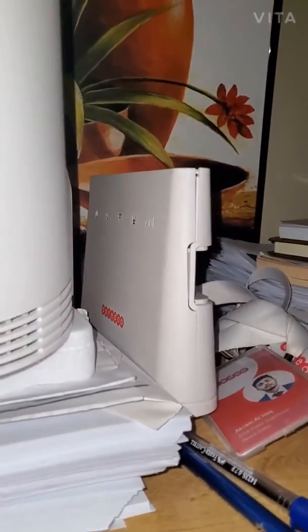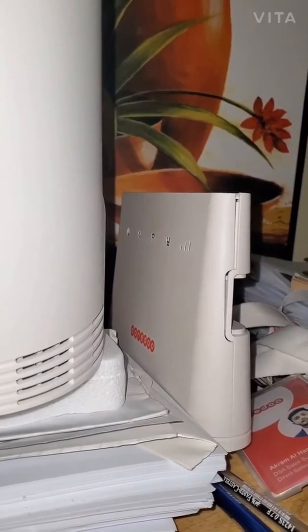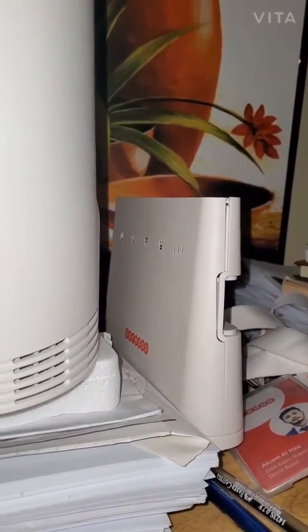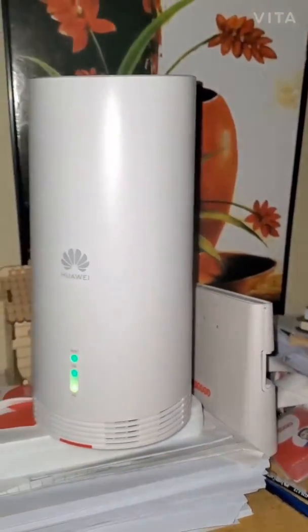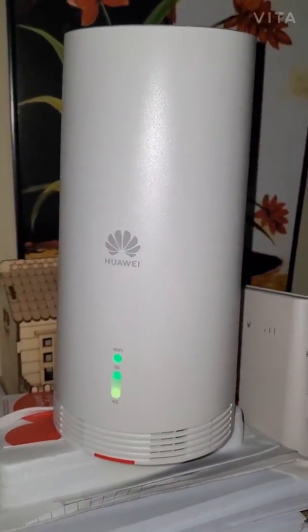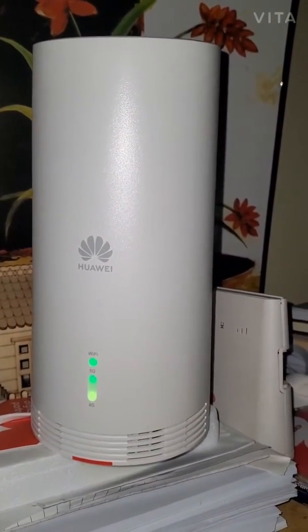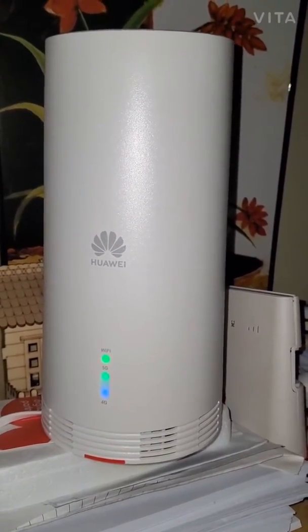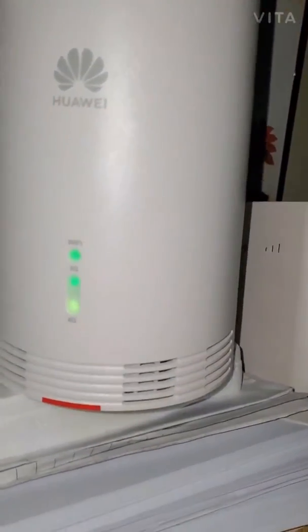This is the modem I had before — it was a 4G HPB home broadband and it used to give me speeds around 3–4 Mbps, which was terrible honestly. Now I've got this big boy, the Huawei 5G indoor/outdoor CPE, and I'm getting both 4G and 5G signal.